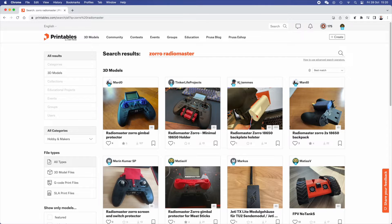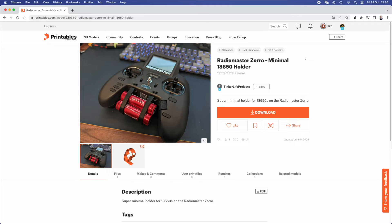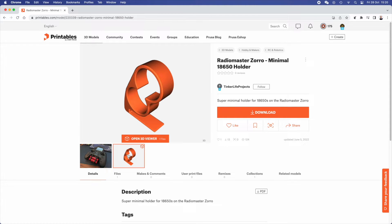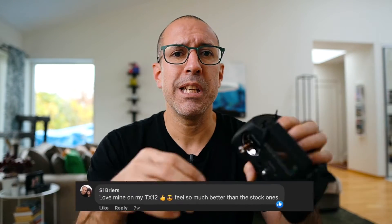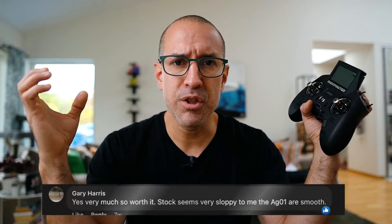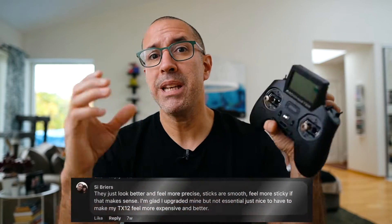I didn't find a lot of things. There are people talking about the worst part of the radio being the battery life, so they have some kind of 3D printed part to add extra 18650 batteries or something like that, but I didn't like that. The one that most people were talking about was the gimbals. This radio has an opportunity to change the gimbals to something called the AG-01, sold by RadioMaster as well, and everyone was saying they are the most wonderful gimbals — you feel like you have a luxury radio, they are super smooth.